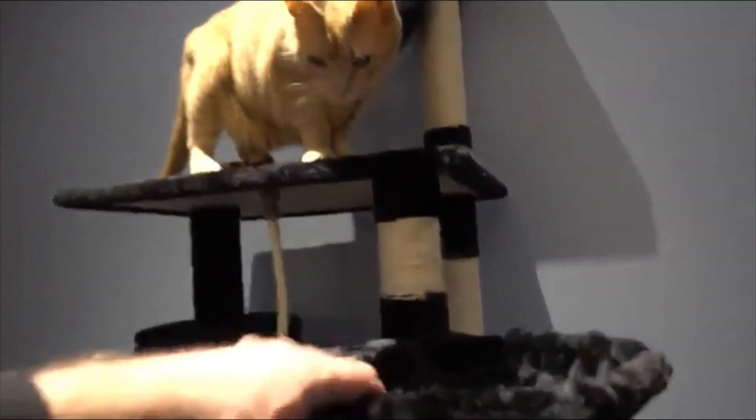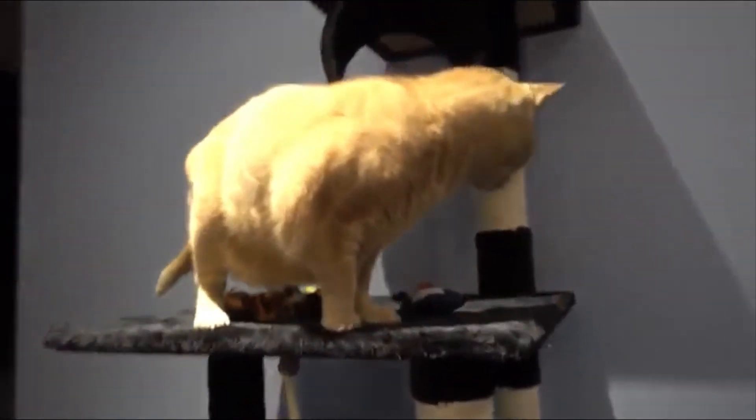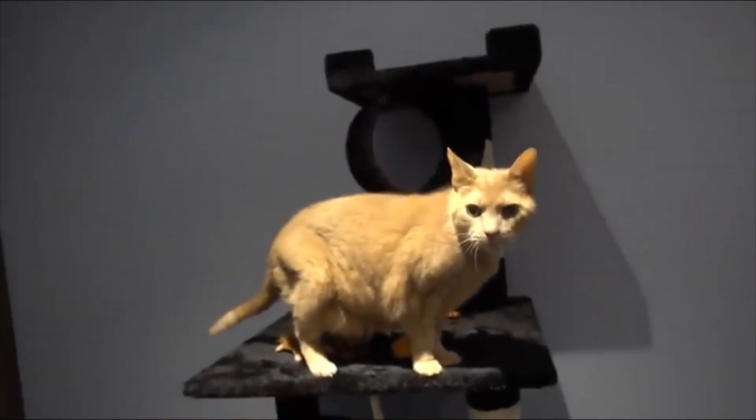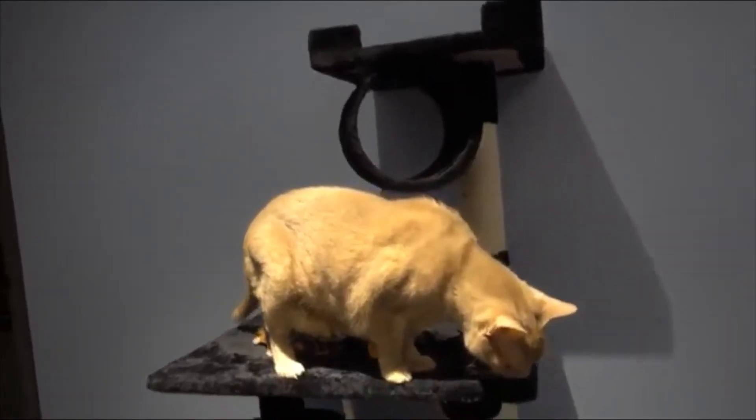As we work our way midway up, you can see we put the cat toys in here. There's a little perch piece — you can go in there, Peaches. They're still getting used to it. Like I said, we just assembled this a few hours ago. Peaches is on the third level.